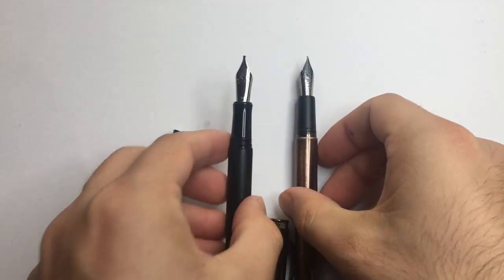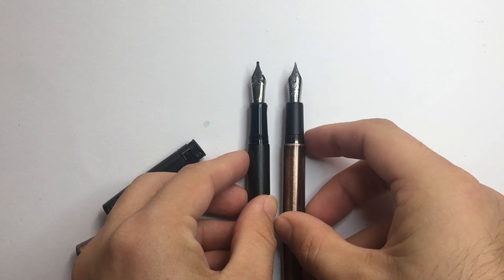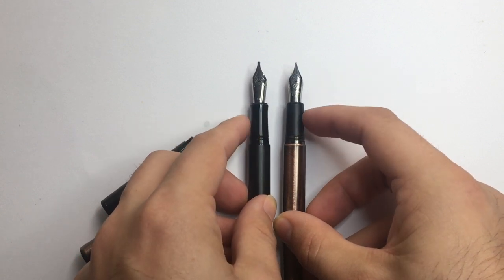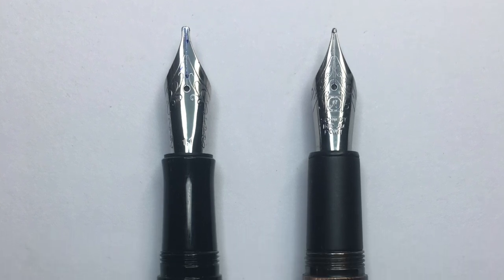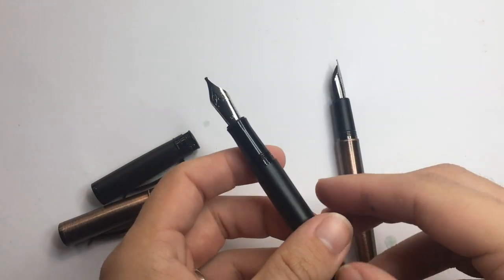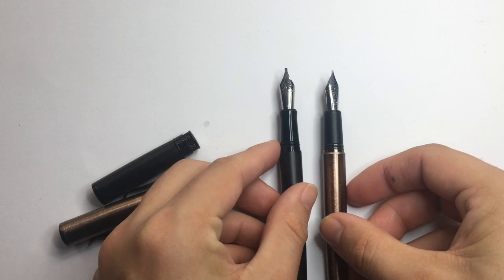Let's look at these side by side. The big change is the section — we've gone from this more matte section with a standard basic taper to a more hourglass taper with a little flare on the end and a more shiny material. I actually prefer the feeling of the old section, but the shape of the new one is much better. The old ones came with a Schmidt nib, which writes really well. But now they're fitted with a Yobo nib — this is a 1.1 millimeter. So different nib, different section, they're going to write slightly differently.